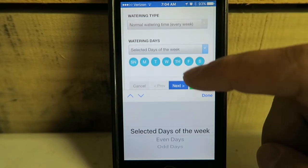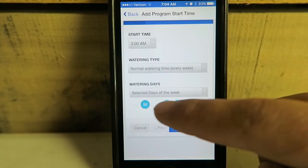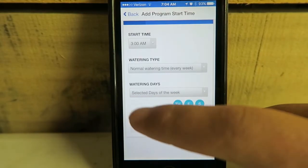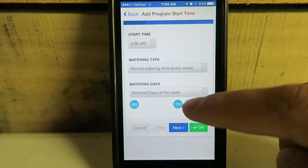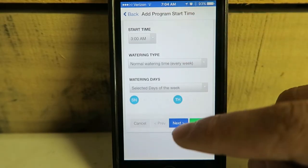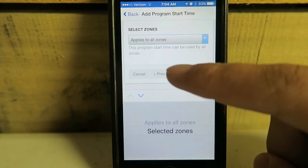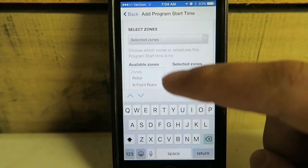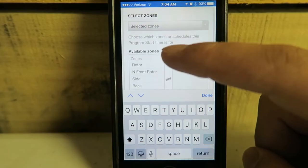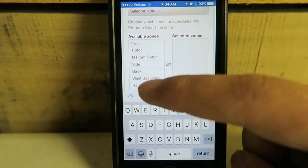Select the days of the week — we're on Sunday and Thursday. Next. Place all zones? Nope, I just want to select zones. I want to do my raised bed.